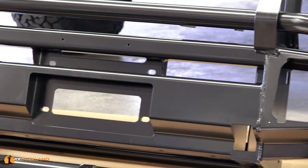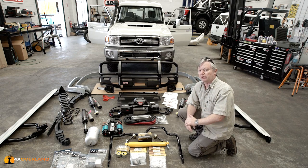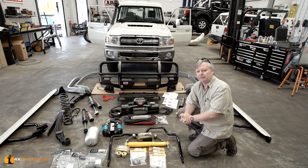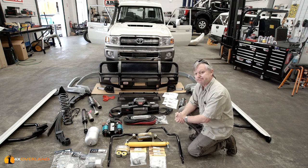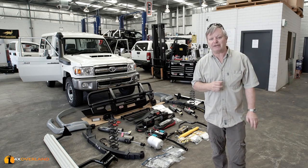Not far from my home is my local ARB outlet. They are all over Australia. I popped in a couple of weeks ago and said, what can you do for my Land Cruiser? Well, they were not short of answers. And this is by no means their entire catalogue.